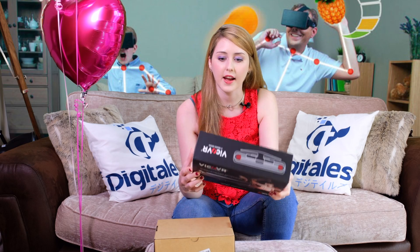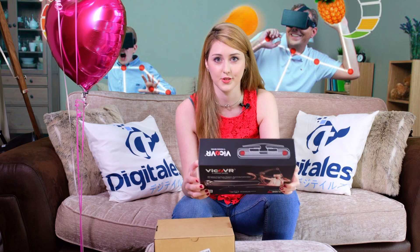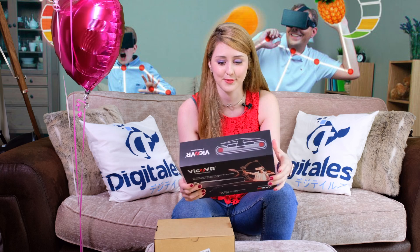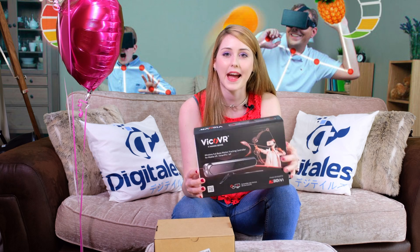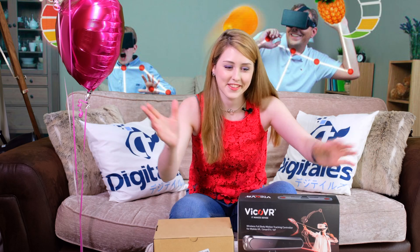So just a few more facts: it's completely wireless, and there are no wearable sensors or anything either. It does support up to two players, so you can play with some friends, and it's compatible with Android, iOS, and Smart TV. So let's get on with unboxing it!